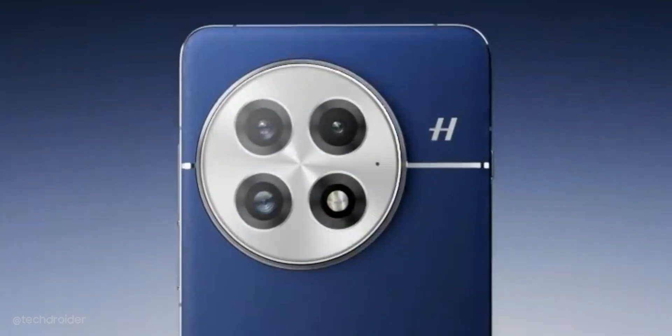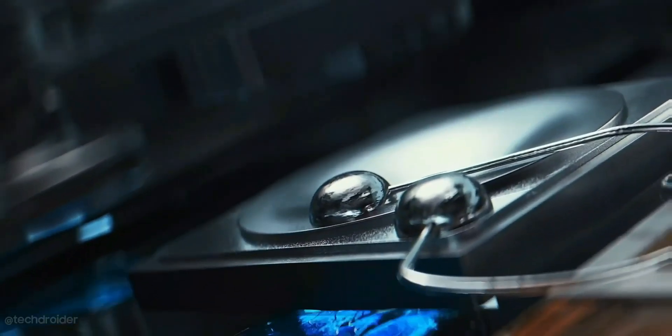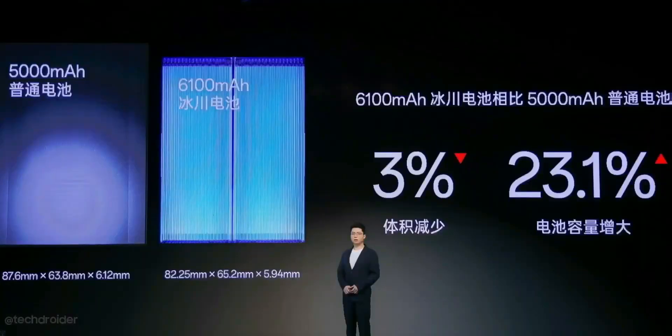It has a 6000mAh battery thanks to the all-new Glacier battery technology, which is a lot thinner compared to normal batteries and can fit easily without making the device thicker.